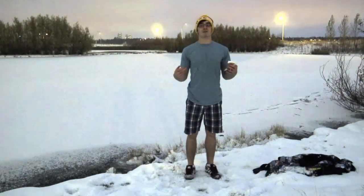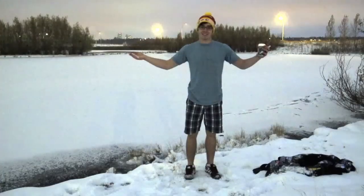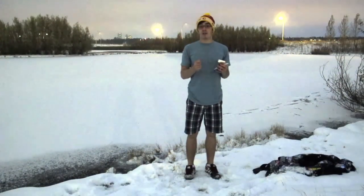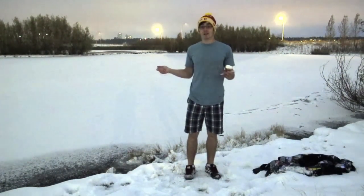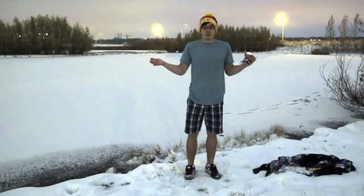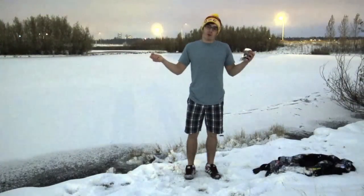Hi there, my name's James. Welcome to Canada. Here in Canada, sometimes you can find water that isn't in the form of snow or ice. So, if you do, you can always test it for toxin concentrations, and that's what we're going to do today, sort of.